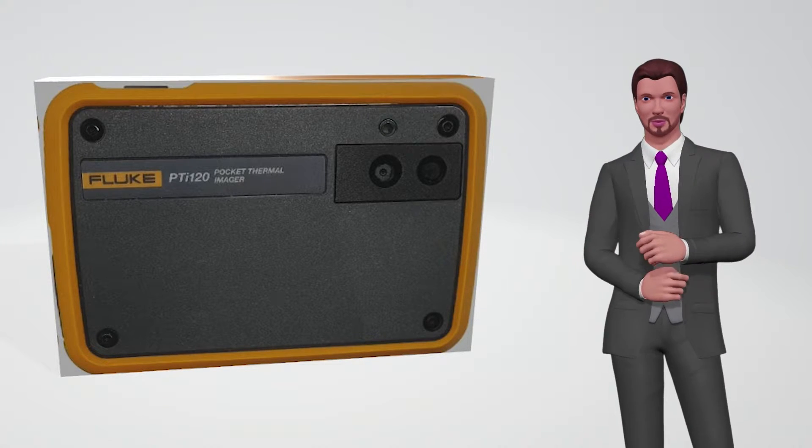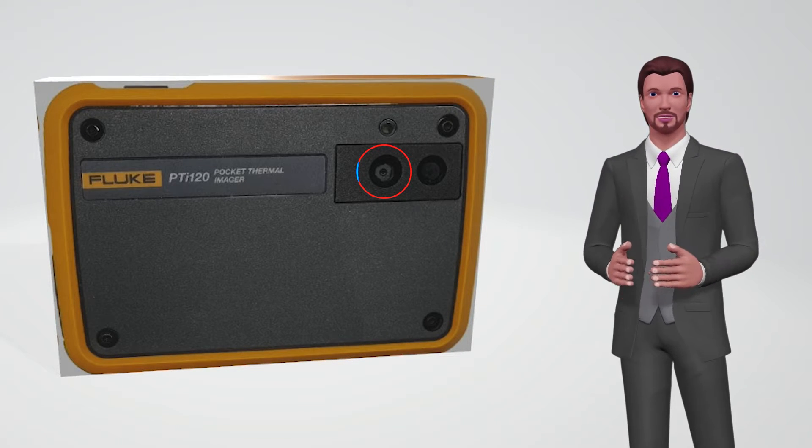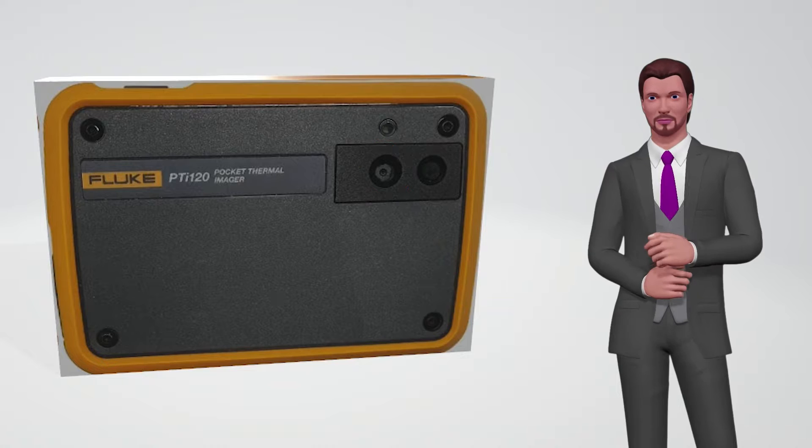The lens on the left is the lens associated with a normal digital camera, with a 320 by 240 pixel sensor. This camera does not require focus either.